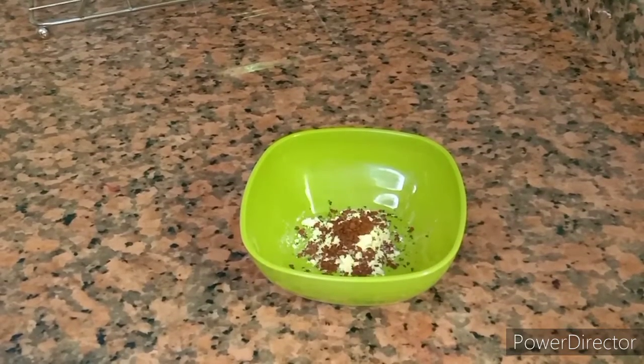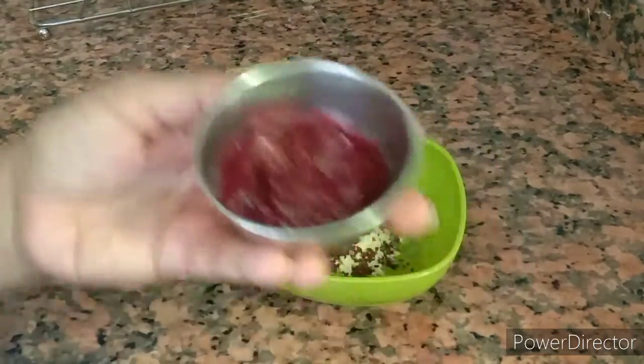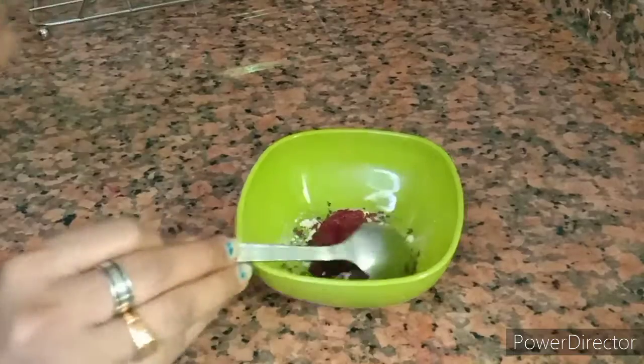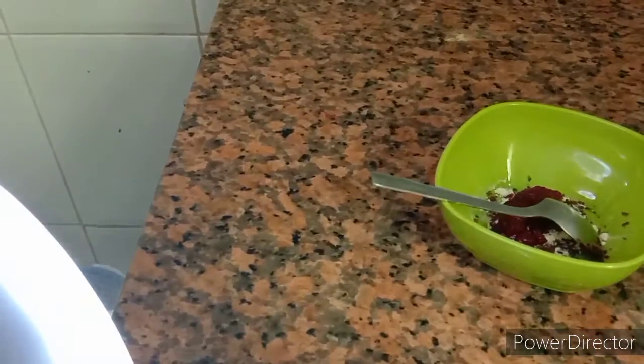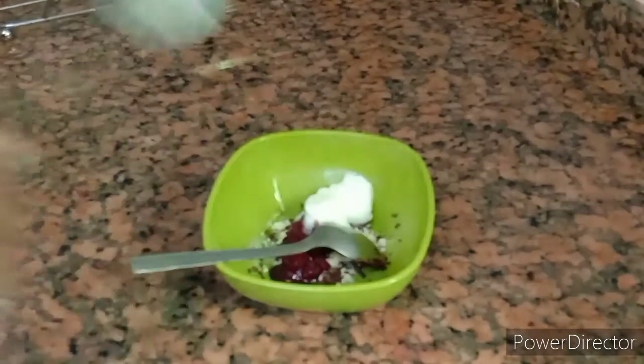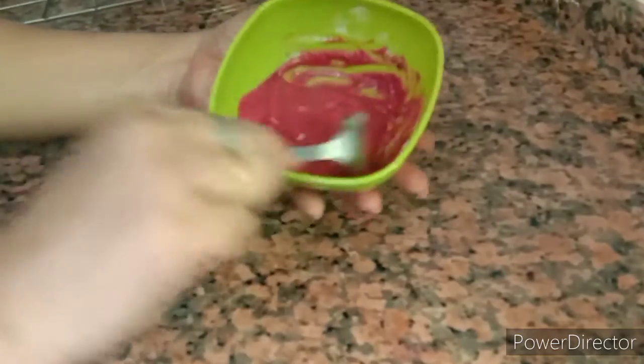It is pure beetroot. It was also the same ingredients. I cooked it a little. Now we are going to mix the ingredients together — mix the beetroot into the face pack filling.